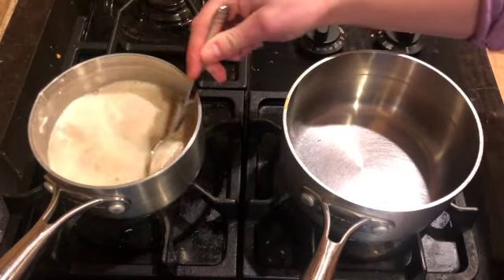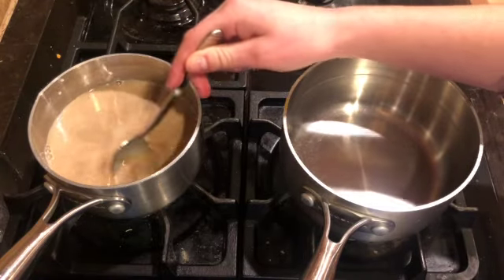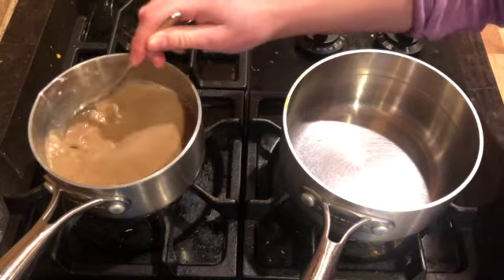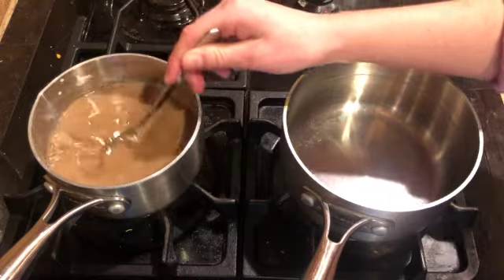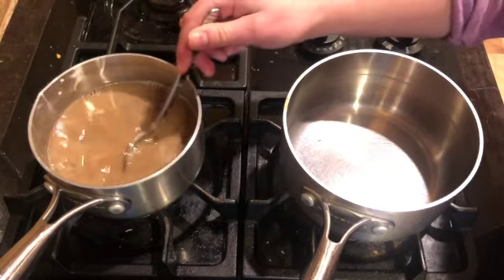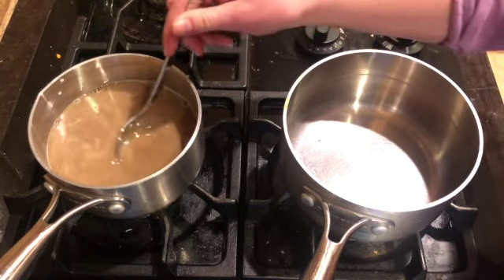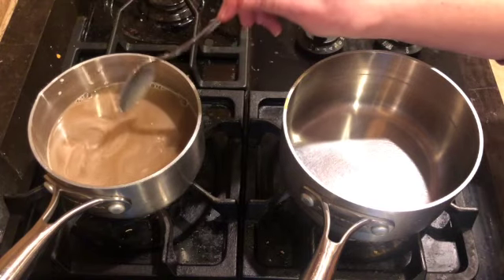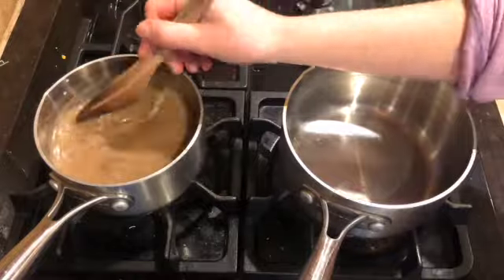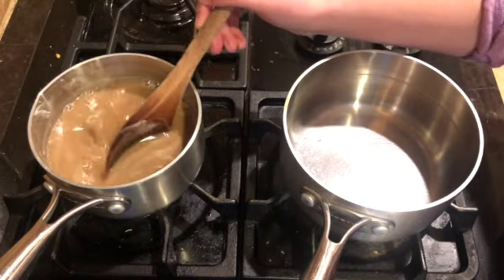Before we do anything else, the brown sugar needs to dissolve into the milk. We need to make sure we are stirring this and heating it up until the brown sugar has completely dissolved. You should be able to tell it's dissolved because you won't feel the little grains of sugar in your saucepan.